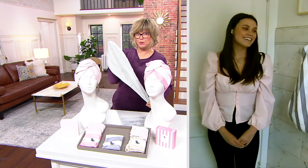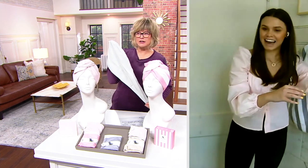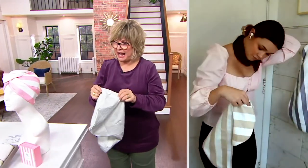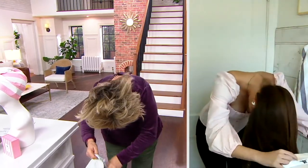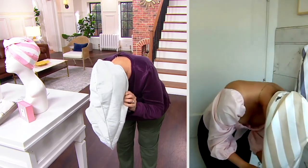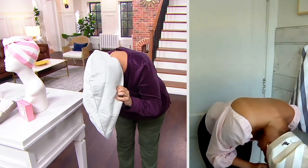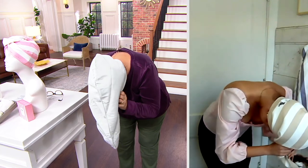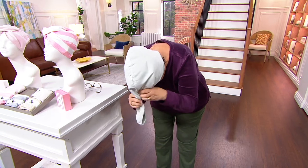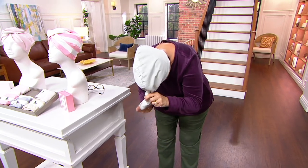Should we both try to put one of these on to demo how to wear it? We're both going to mess up our hair on live TV! So you're going to flip your hair over — out of the shower — put the larger part in the back, tuck your hair inside. You can actually use this on dry hair too if you're not washing your hair that particular day. Give it a little twist.